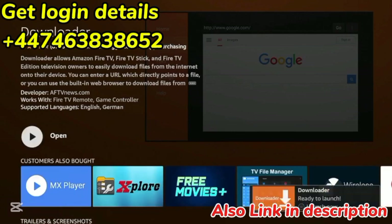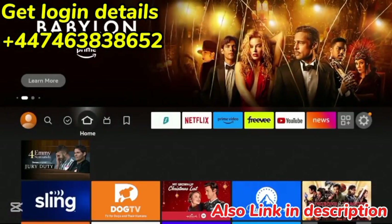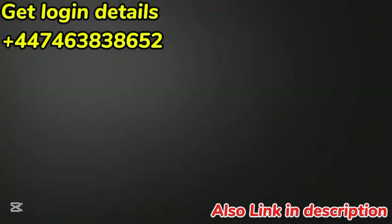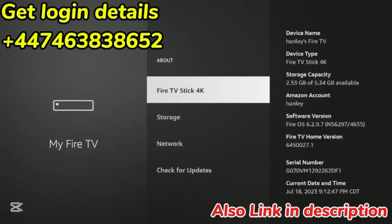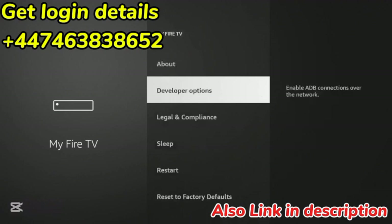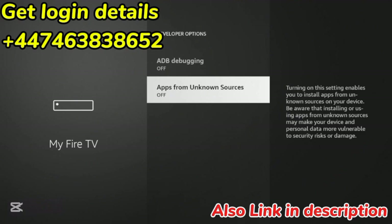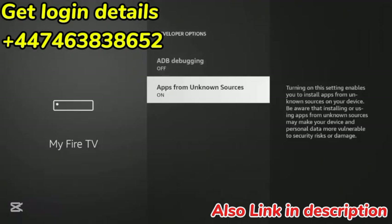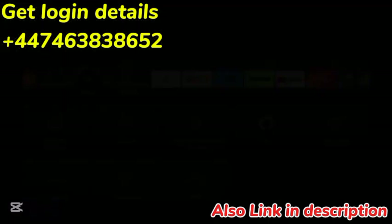Now after Downloader has installed, before opening it, click the Home button on your remote. There are a few settings we need to change. Hover over the Settings icon, scroll down and click My Fire TV, click About, and then click Fire TV Stick 4K until you see the message: 'No need, you are already a developer.' Once you see that message, click the Back button, click Developer Options, click Apps from Unknown Sources, click Turn On, and now Apps from Unknown Sources is turned on.